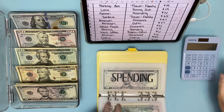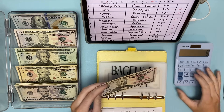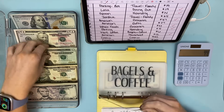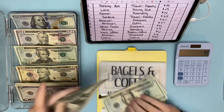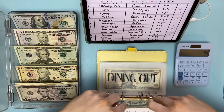Bagels and coffee: I got a coffee at work for $6, so $50 minus $6 should be $44. Counting out: 20, 40, then 1, 2, 3, 4 — $44 now in bagels and coffee.